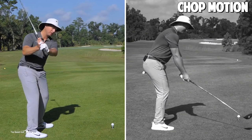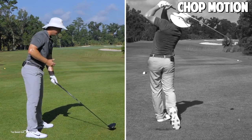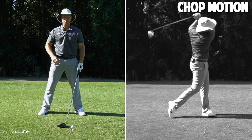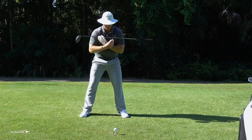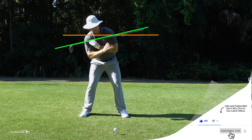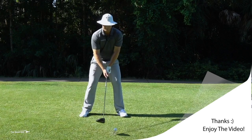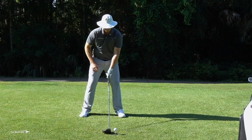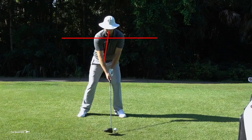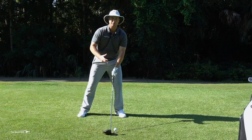If I'm imagining that powerful feeling of chopping down into the golf ball, one thing I'll do with my setup is position myself with a lot of power coming down at this angle. If I put a golf club across my shoulders, I'd want a little tilt away from the target — my head getting farther behind the ball, my spine angled away. That's really good. But if I set up to slam down into this ball powerfully, my shoulders will get level — too far to the left — and that just doesn't work in golf.